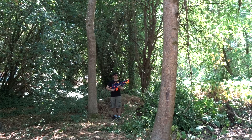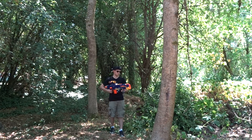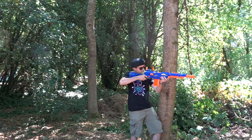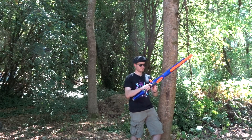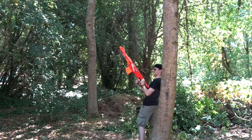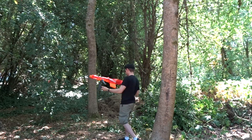In 2006, the Nerf Longshot CS6 was released and became the world's longest Nerf Blaster at 36 inches long. In 2010, the Nerf Longstrike CS6 was released and became the world's longest Nerf Blaster at 39.5 inches long. In 2013, the Nerf Centurion was released and became the world's longest Nerf Blaster at 40.7 inches long.